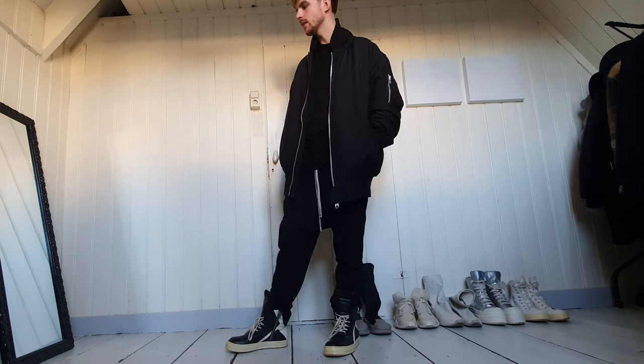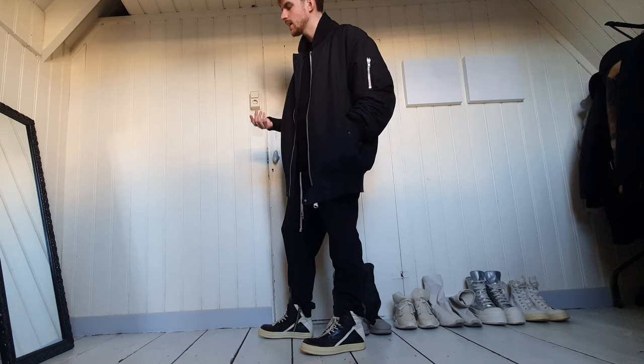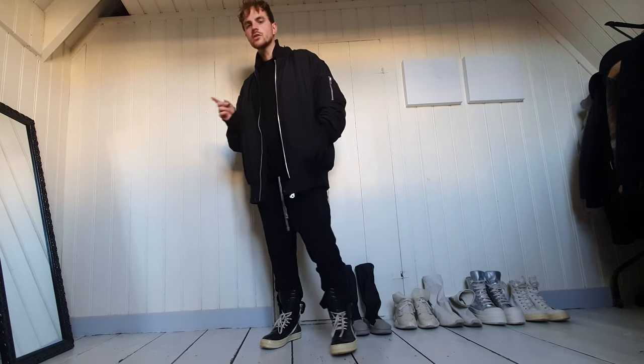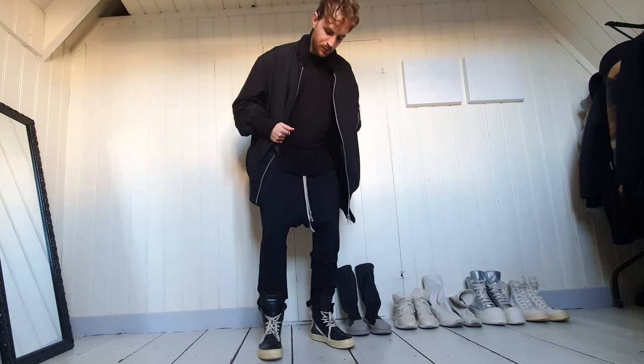I also have these exact trousers in mainline — they were half the price. I will probably not find that again for that price. But you can see the difference: it's a little bit more shining and a different material, not as comfortable. That's important to say, because I feel like you should be comfortable in your clothing.